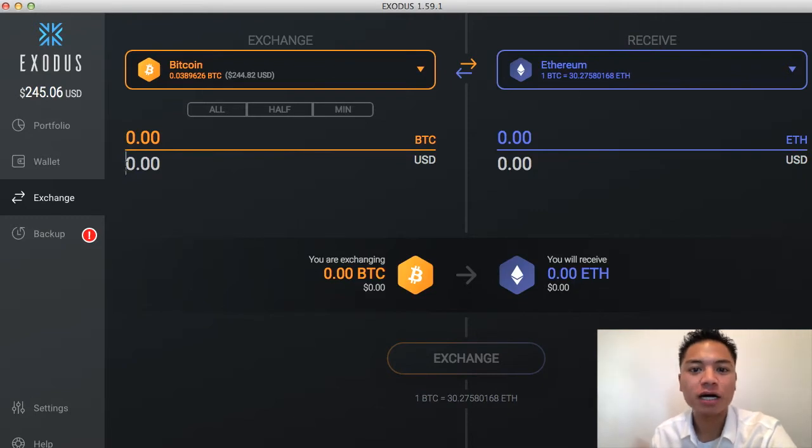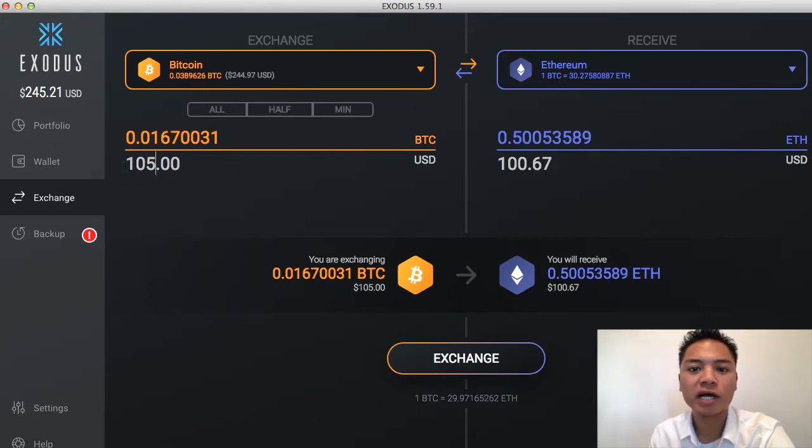At this point in the video, I'm going to choose the amount of cryptocurrency I want to send over to Ethereum. I want to send an even amount, so I'll just choose $100. However, when I'm choosing the price, I'm calculating the fee also. It looks like it's going to charge about $5 to exchange Bitcoin into Ethereum, so I'm going to choose $105 for the transaction, and then I can expect $100 worth of Ethereum in USD once I do so.